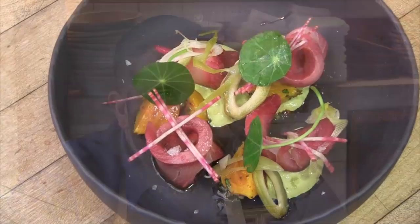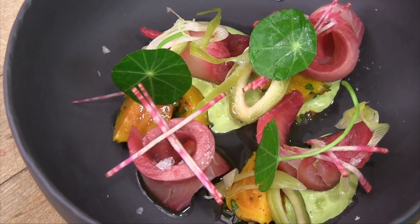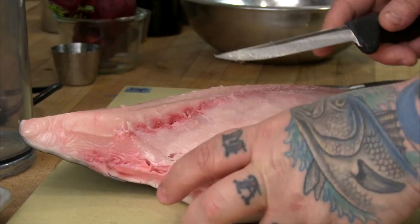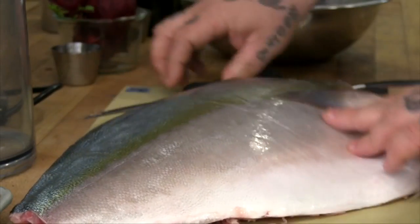Hi, I'm Matt Jennings and we are here at Townsman restaurant in Boston and we are talking about cured hamachi. This dish was born when I visited a local seafood exposition here in Boston, one of the greatest seafood communities in the world. I met a fisherman who is from here who has started a sustainable hamachi program here in the United States.